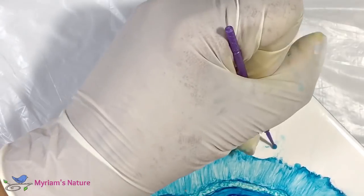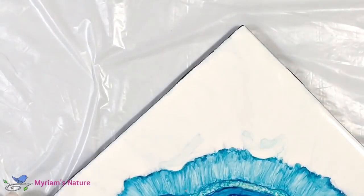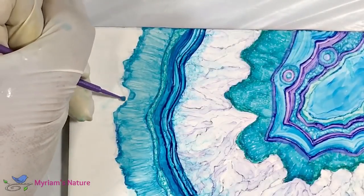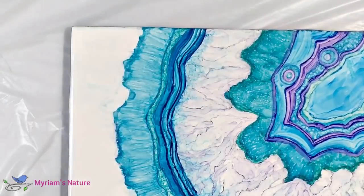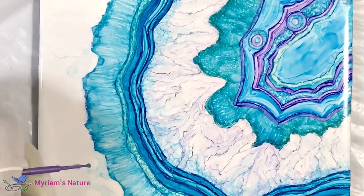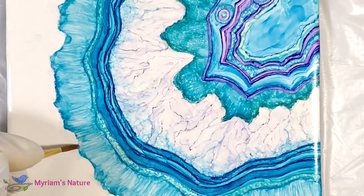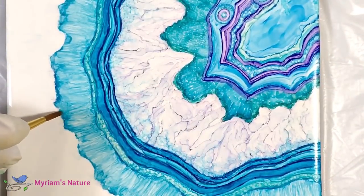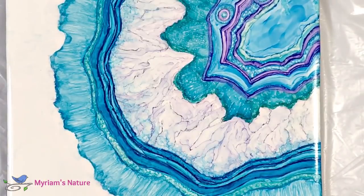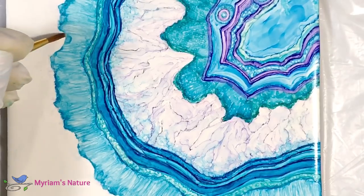What I'm doing here is sculpting in some divots for the bullseye-like features that geodes have. Once that was done, I made sure to reseal the edge with layering solution so that the next row I paint in doesn't reactivate this really pretty feathery band that I really like.